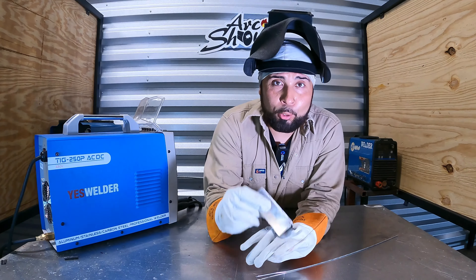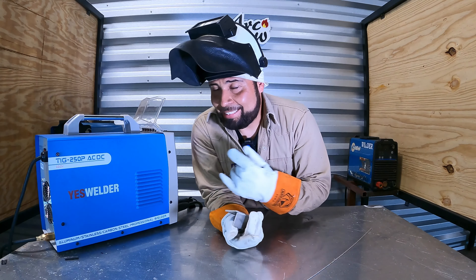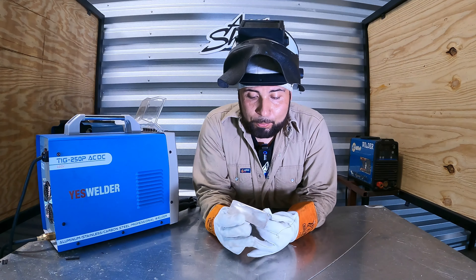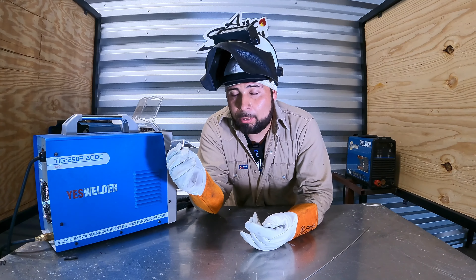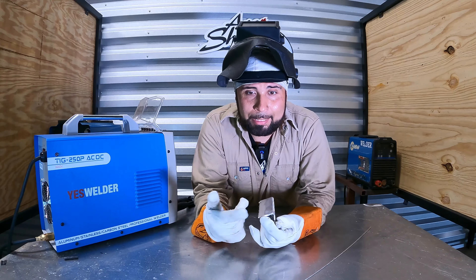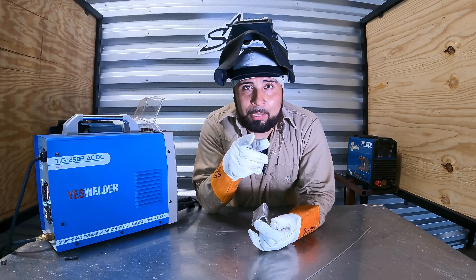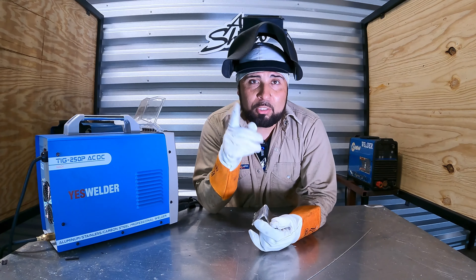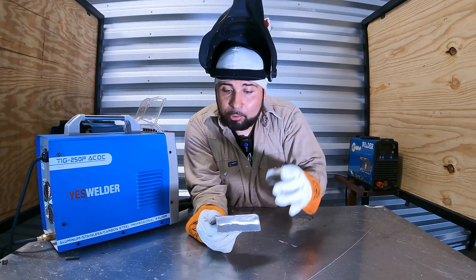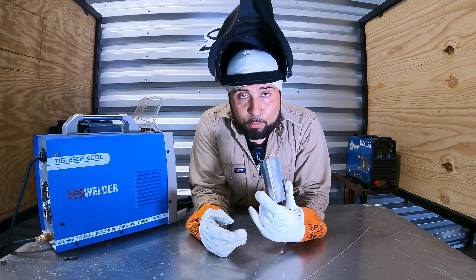We're going to do aluminum welding — that's what this machine is known for. As you can see, the 7018 and the tack both burn really good. Let's see how it does with aluminum. Esta máquina es conocida por hacer aluminio, ya sabemos que hace 7018 por madre, y el hilar también lo hace bien. Lo único que no me gustó es que tiene que ser flexible — the torch needs to be flexible. Keep that in mind for future projects — a flexible torch, they're not that expensive.